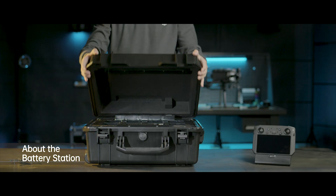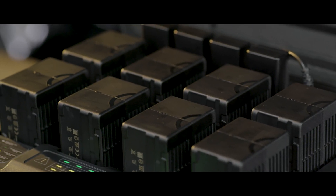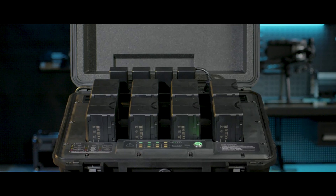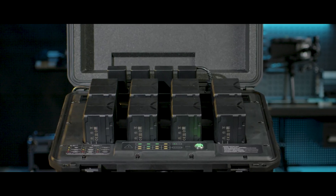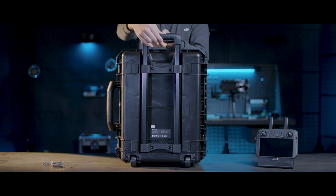The BS60 Battery Station is equipped with multiple ports, providing energy for up to 8 TB60 Intelligent Flight Batteries and 4 WB37 Intelligent Flight Batteries. An extendable handle design makes transportation convenient.